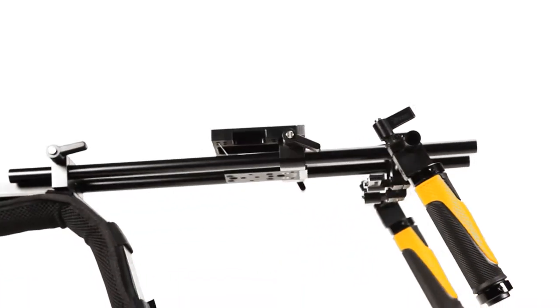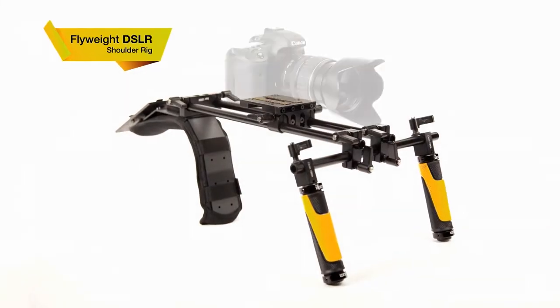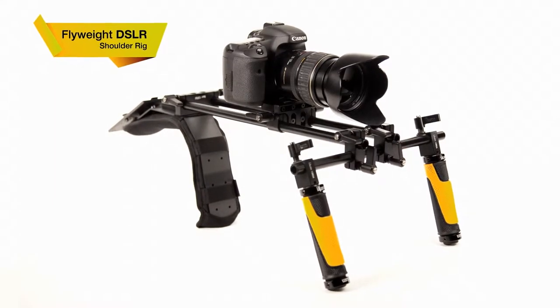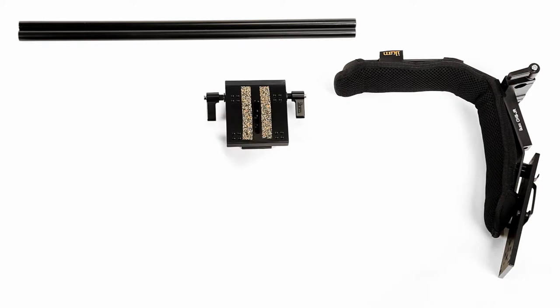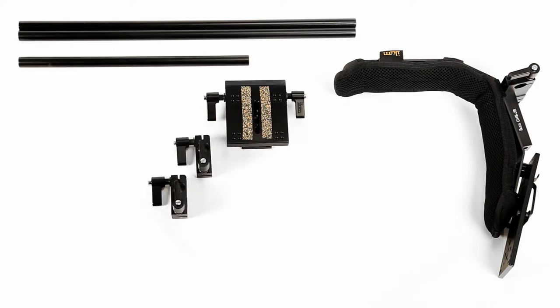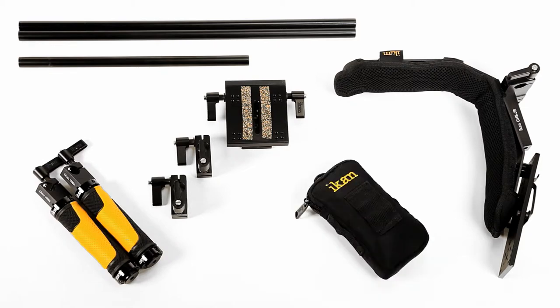ICANN presents a lightweight modular shoulder rig designed with the DSLR shooter in mind: the Flyweight DSLR. The Flyweight DSLR is comprised of a lightweight one-pound shoulder mount, two 18-inch rods, a small base plate, two cross blocks, a 12-inch crossbar, two rubberized grips with attached rod adapters, and the Elements weight bag.